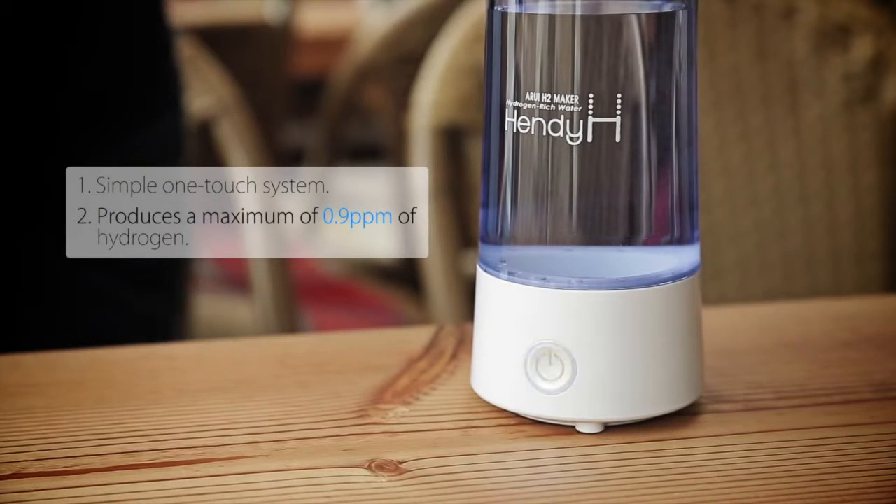With a single touch, you can make hydrogen water in just three minutes. You can verify the hydrogen bubbles with your own eyes.